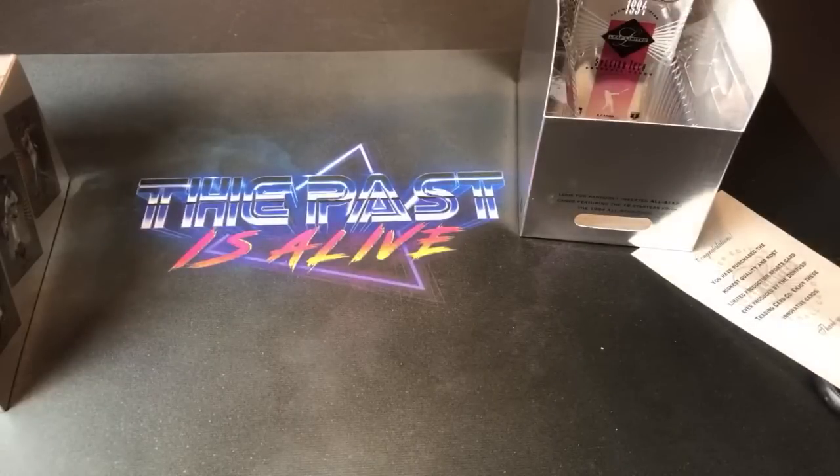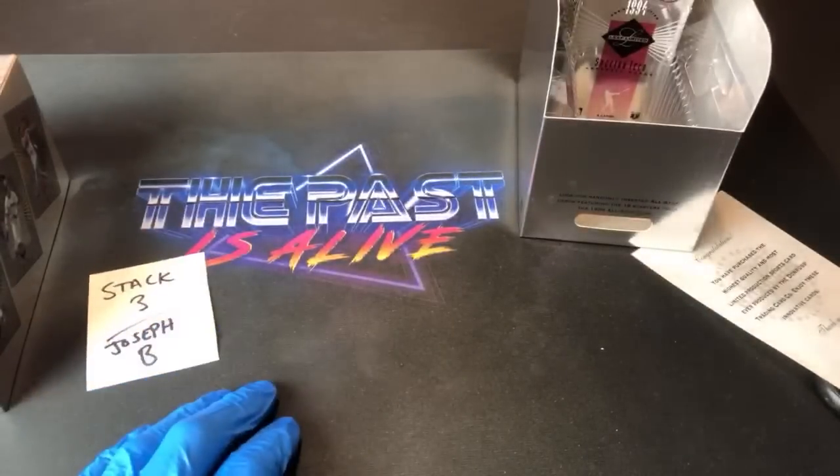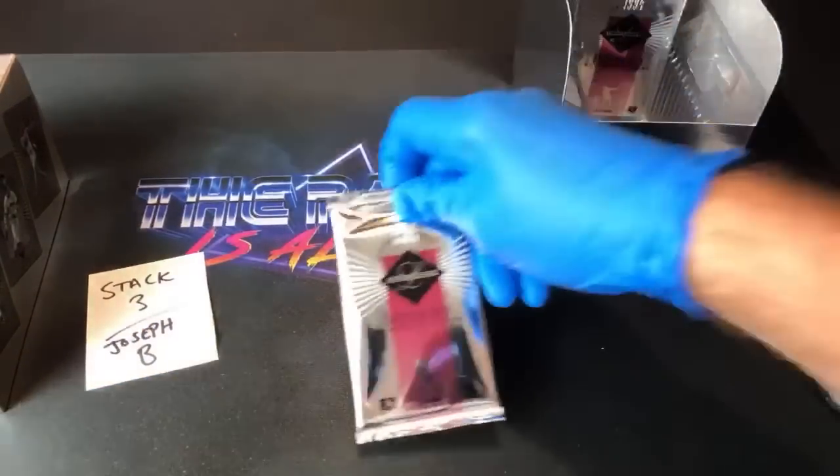Next one up is Joseph B — our good buddy Joseph B. I was actually getting ready to send a package out to you today and I realized you're in this break, so I'll be sending those out to you tomorrow or the next day.